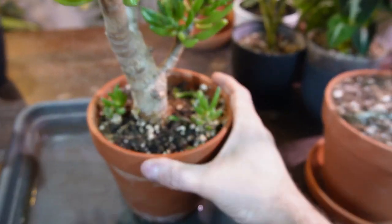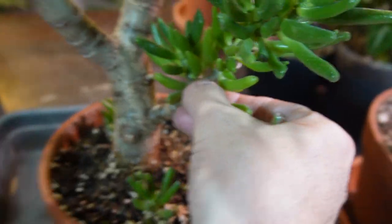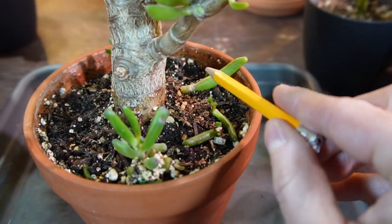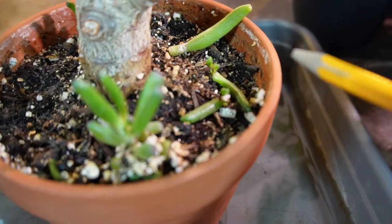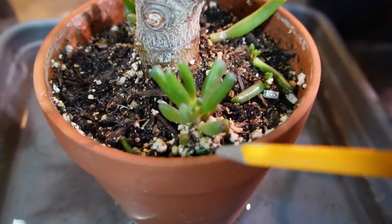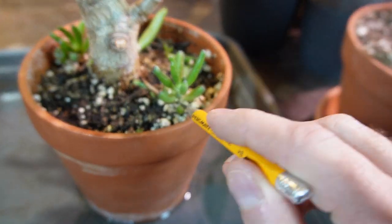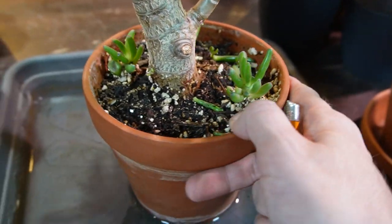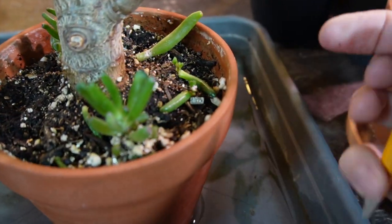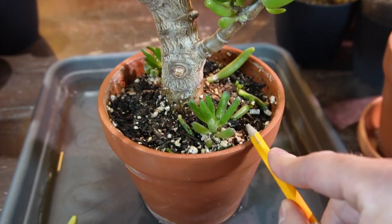Propagation of jade plants is super easy. I have a couple of examples here of single leaf cuttings — I've literally just plucked a leaf off, twisted it off, and put it in the soil. It will draw all the moisture from the leaf to start rooting itself. Down here you can see it's starting to get some new little growth. These ones have been in the pot for maybe nine or ten months. The original leaf looks like it's gone already and there's another one as well. They start to root into the soil and start their own new little plant.